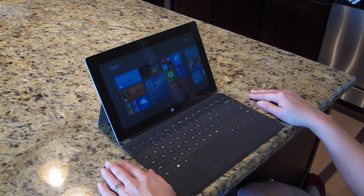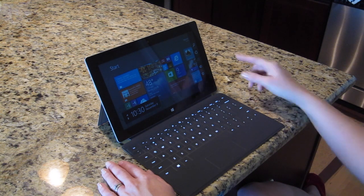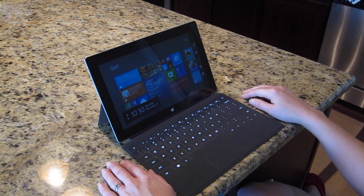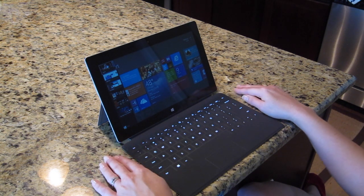If you want to bring in the Charms menu, for example, Thomason, do me a favor and swipe in from the right on the trackpad. Watch the screen, folks — and you can see the Charms bar comes up there on the right.